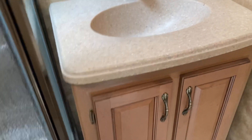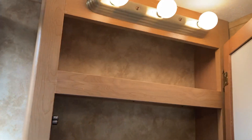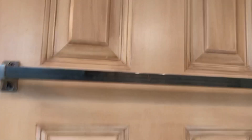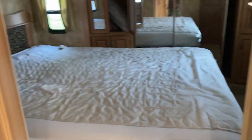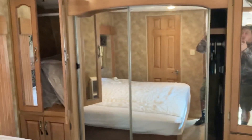You got your sink with storage underneath and a medicine cabinet, with lights above and a towel rack on the door. This door goes right to the bedroom, and you also have the main entrance to the bedroom through this door. The light switch right here turns on the lights. You've got your bed and your walk-in closet with mirrors.